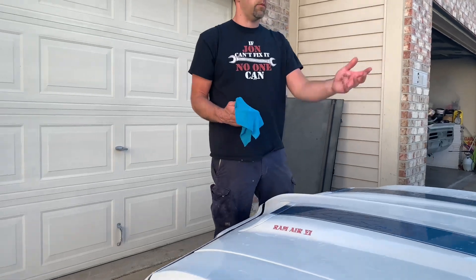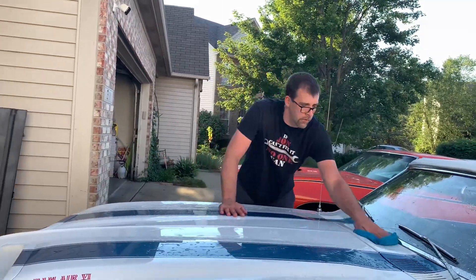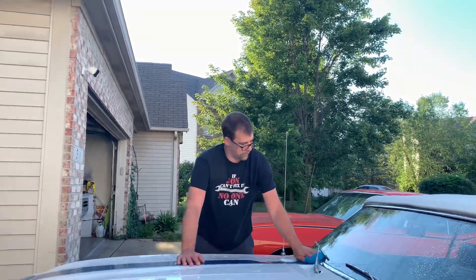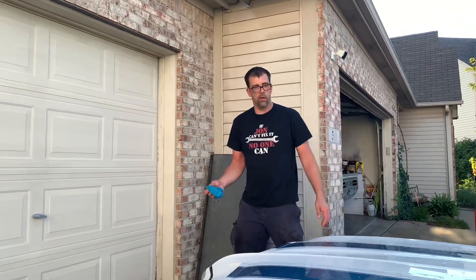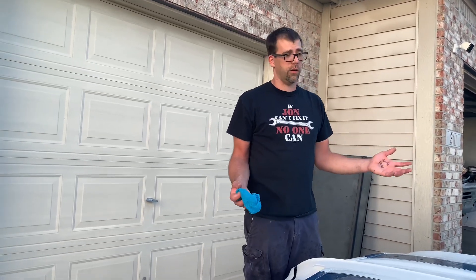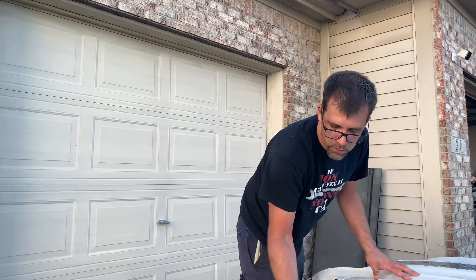Next question: if I have three engines from three different Firebirds, all the same year, and I want to combine them into one, will it hurt the value of the other two engines? All Pontiac engines — 326 through 455 — interchange for the most part, so swapping parts around wouldn't change the value a whole lot. It's more about whether it will run well. If you've got a numbers-matching block with correct date-coded heads, I'd mix up the parts to make the best original-looking engine. Whether it hurts value depends on whether it's a Ram Air four car or just a 350.